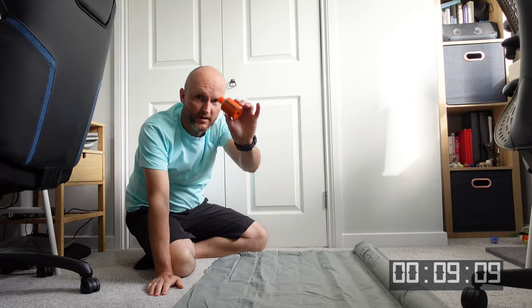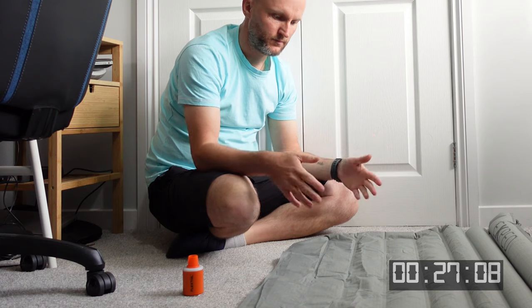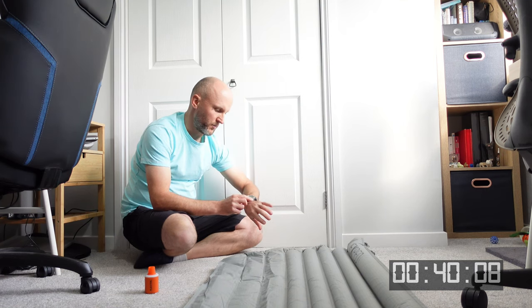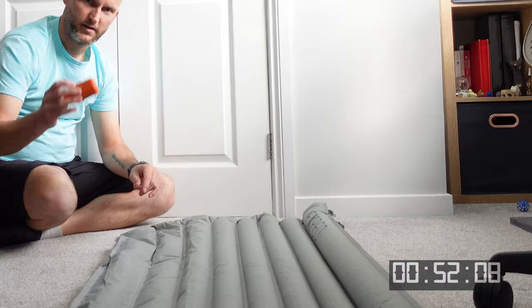One minute 21 to beat — this little bad boy has got 13 seconds head start. I'll put the timer in the bottom corner. At 40 seconds we're right about halfway. It certainly seems quieter than the Tiny Pump times two.